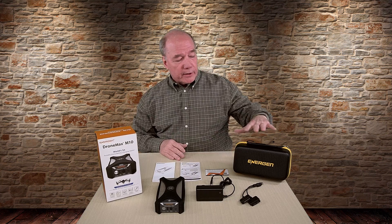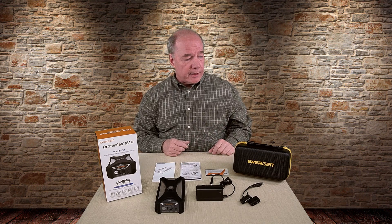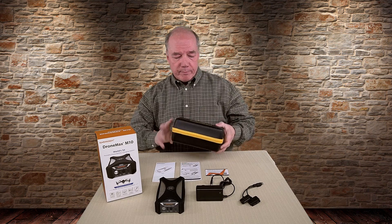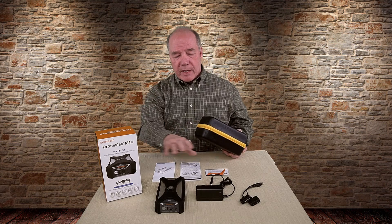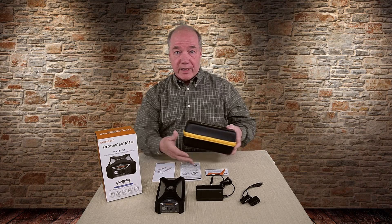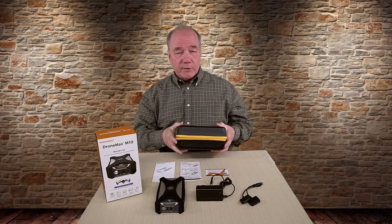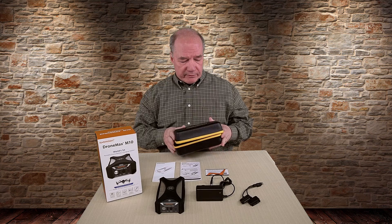When you open up the box, you're going to see a beautiful carrying case inside, and everything you need to use this unit is inside that carrying case. I like that they spent a lot of time putting a carrying case in the unit. A lot of times you buy a product like this, it's in a box with a bunch of styrofoam and you've got a bunch of stuff to put in your backpack. So having a case like this not only allows me to keep everything together, but it gives me another piece of protection when I'm taking it out in the field.